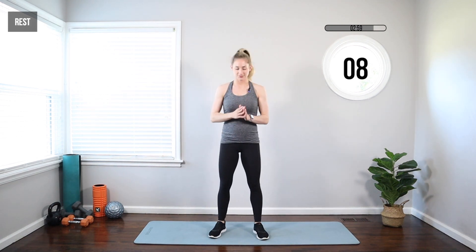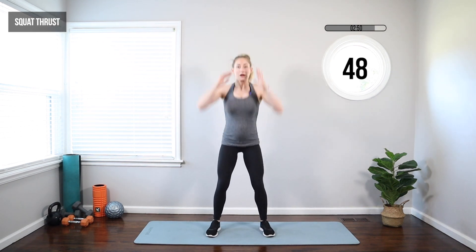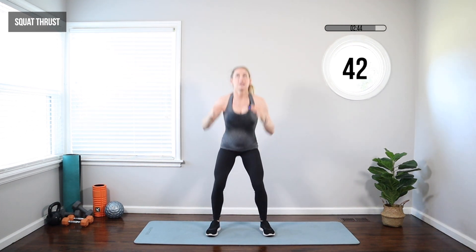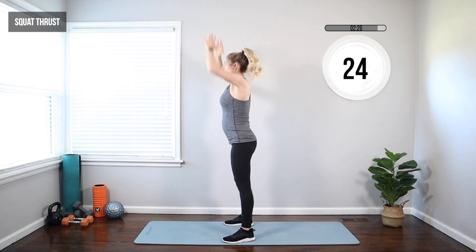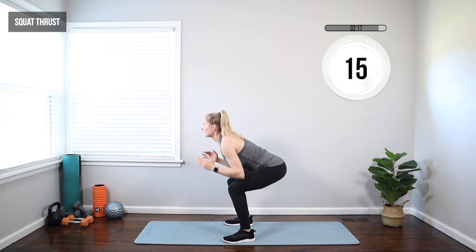We're moving on to a squat thrust — kind of the reverse of that ball slam. We're going to squat first and then throw an invisible ball toward the ceiling. Squat, throw — thrust those hips, then thrust that invisible ball up toward the ceiling. Feel that in your shoulders, catch that ball, squeeze those biceps, pull your shoulders back and down. Don't forget about that squat — butt almost to your knees. Keep that core tight. Full body here, getting that heart rate up.